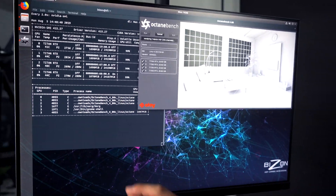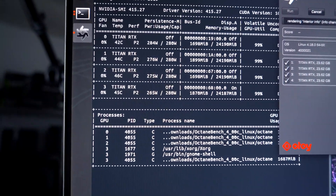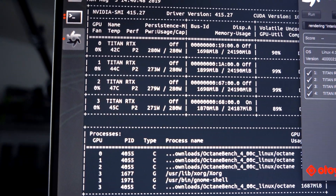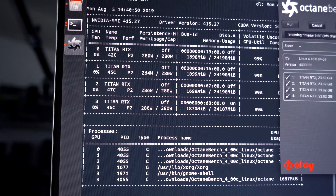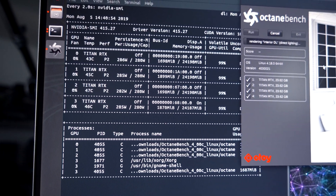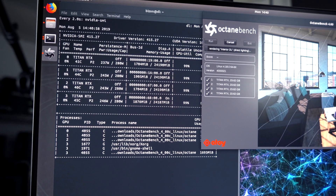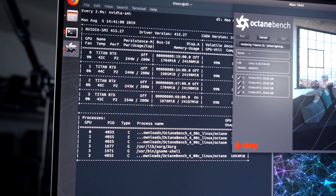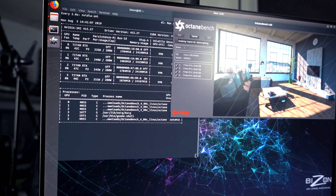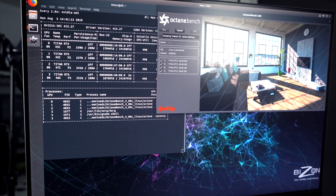We can see here — this is very important — the wattage consumption automatically goes up to about 280, almost at maximum, around 273 to 280. Normally, with a standard video card on air cooling, the temperature will jump to 75 or 76 degrees right away, and since this test takes about two to three minutes, the video card will get very hot. But with the water cooling system, you can have it running 24-7 with no problem, keeping stable at maximum performance.